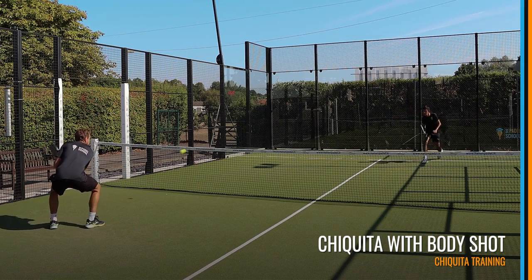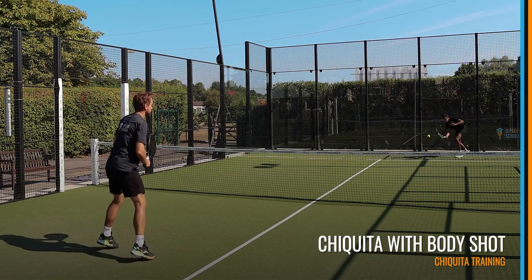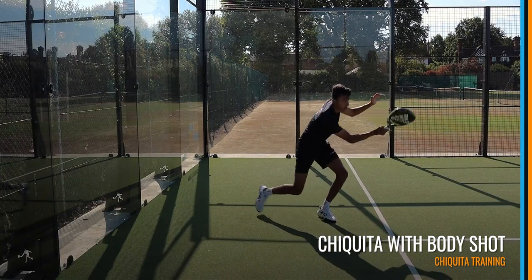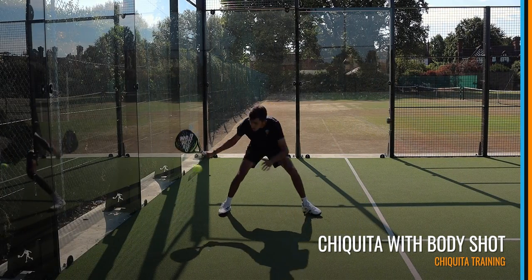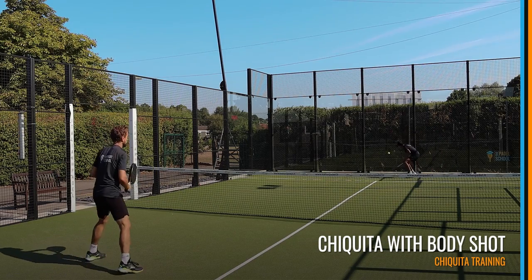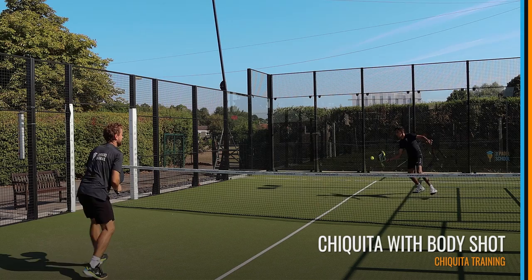For the final exercise, this is going to be where you really come forward and play an aggressive volley to the body of the net player. You've done the job of hitting the ball down to the feet, you're looking for the opportunity to come forward, and now instead of playing soft again, you're going to take your opponent by surprise and hit fast to the body.